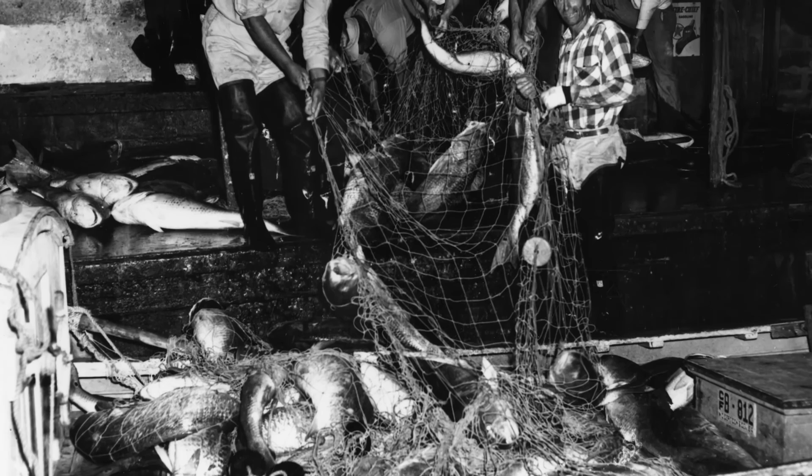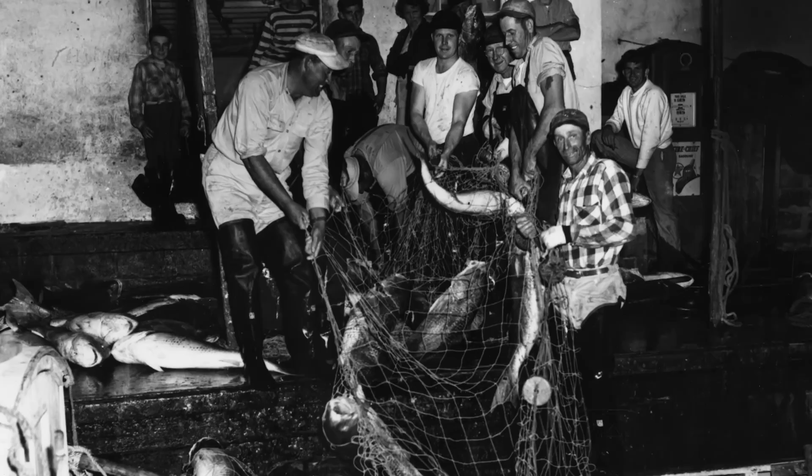You went up there and you worked all day long, and you just didn't get a chance to get home. You just went up there and stayed in the camp.